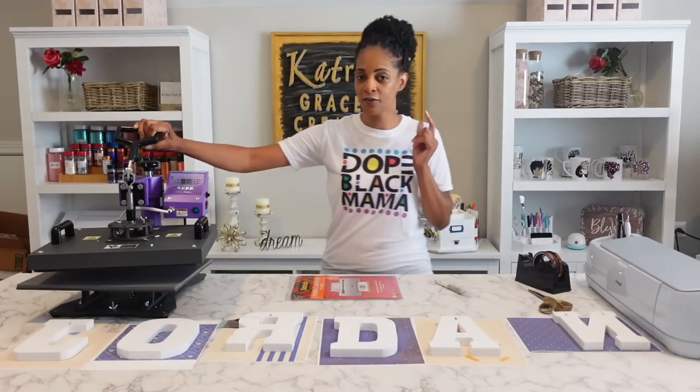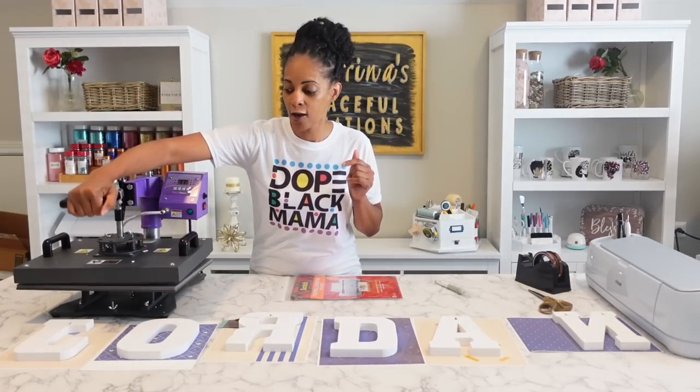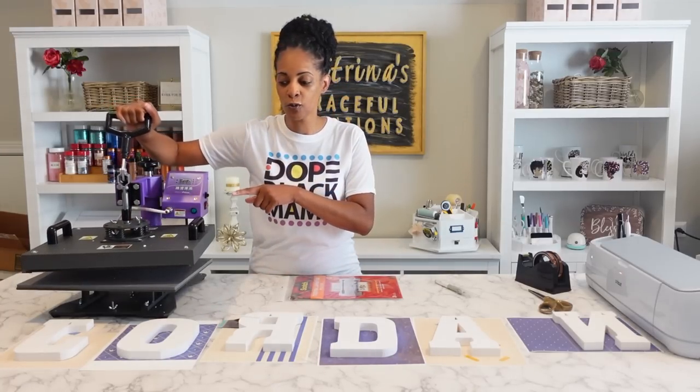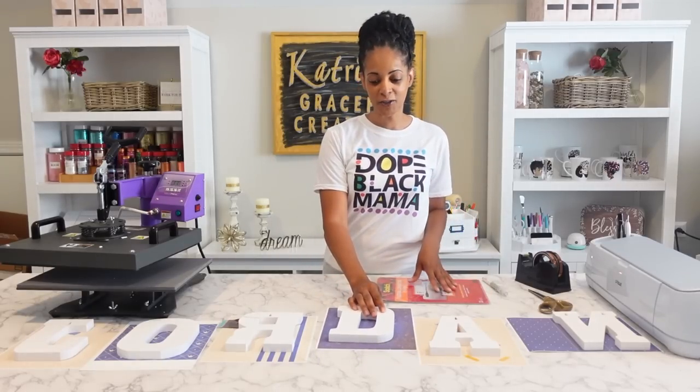This is my 8-in-1. I did a full unboxing on it. This one is going to be perfect because it's not the clamshell style — it'll be able to come straight down and give even pressure over the letters, so this one will be great for pressing these wooden letters.